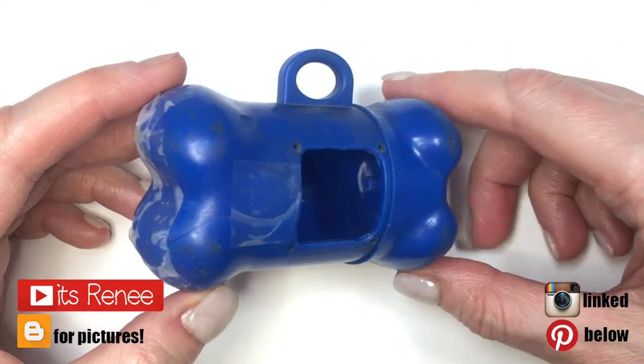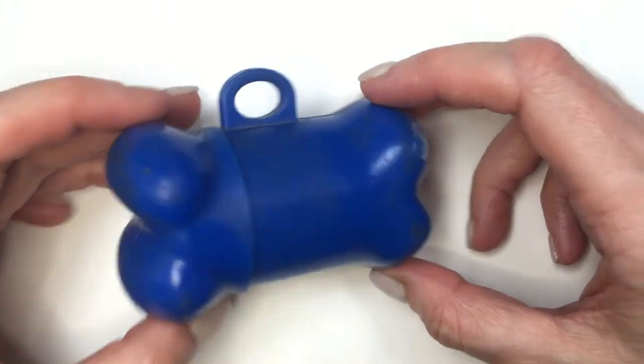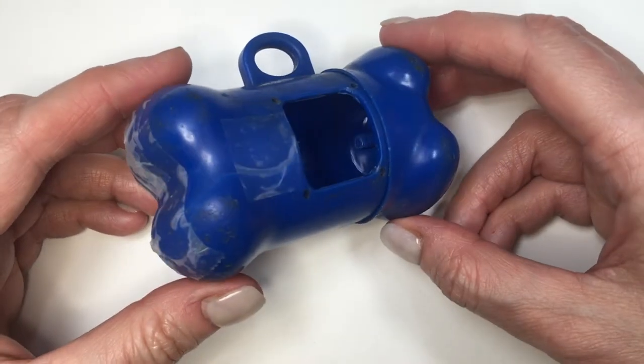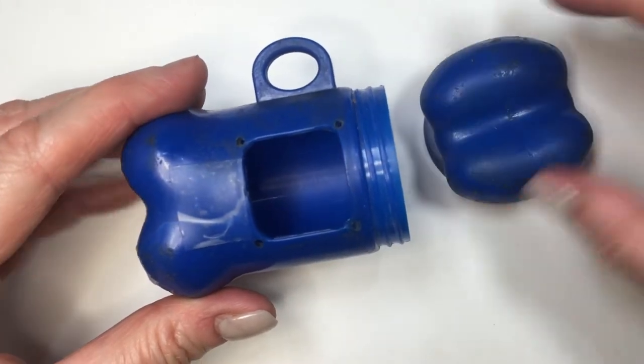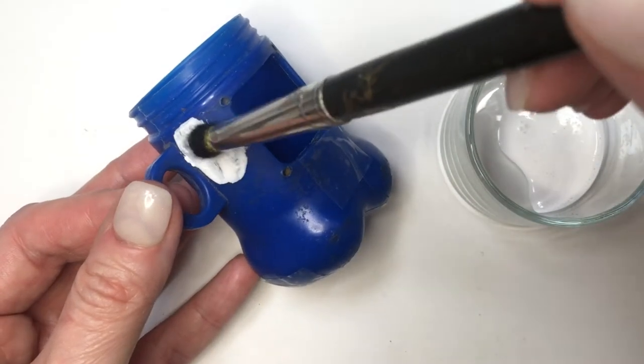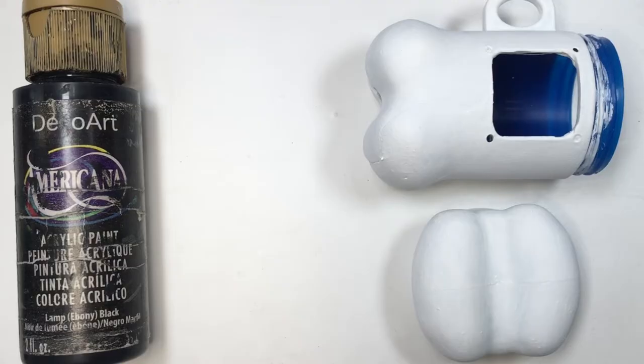Hey guys, it's Bernie. So I'm using this dog waste bag dispenser — instead of getting a new one I thought I would just decorate this one because I like the shape. It's broke, as you can see, it looks really bad, but I really like the shape. So I'm just going to be painting this with watercolor paint — feel free to use spray paint if you prefer.